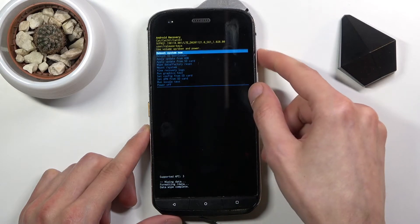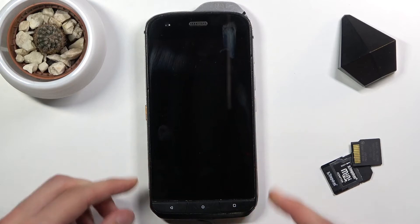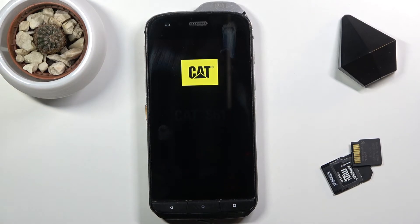At that point, 'Reboot System Now' should be selected by default, so press the power key once more to initiate the reboot. This will take a little bit longer than we're probably used to for the device to turn back on — that is due to the fact that it is continuing the factory reset process in the background. Once it's finished, we will be greeted with the Android setup screen.